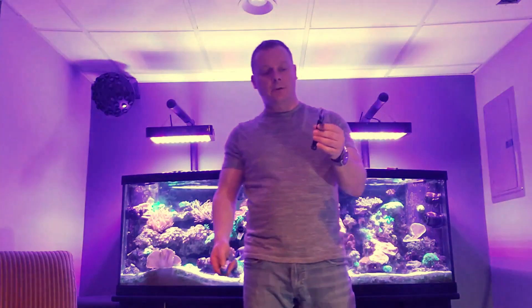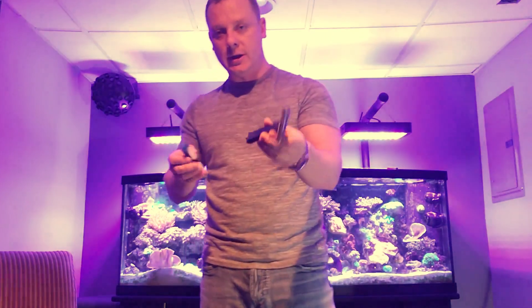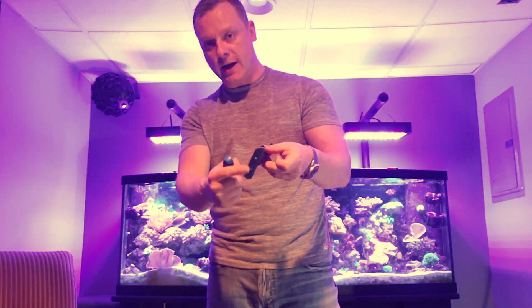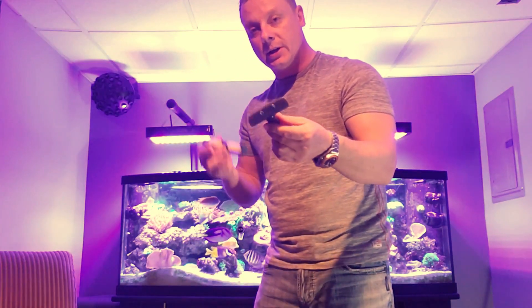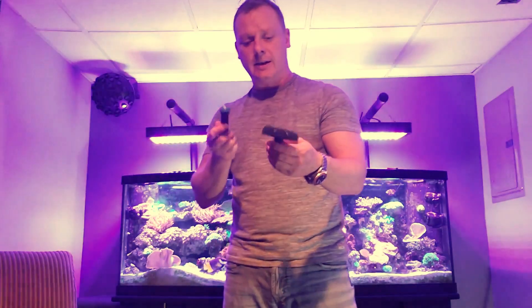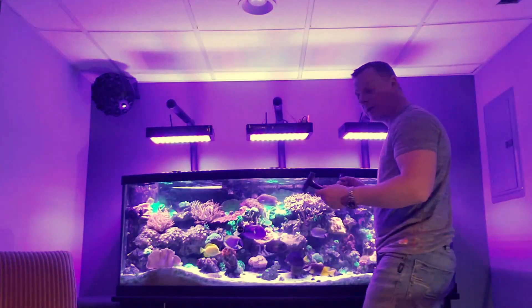We'll be cleaning the front glass with a Tonza scraper. What I really like about it is that it's T-shaped, so when you get to the bottom of your aquarium near the sand, it won't scratch the glass — the magnets sit about an inch and a half above the sand. It's very good, not too expensive — around $80 on Amazon for three-quarter-inch glass. It's worth checking out.